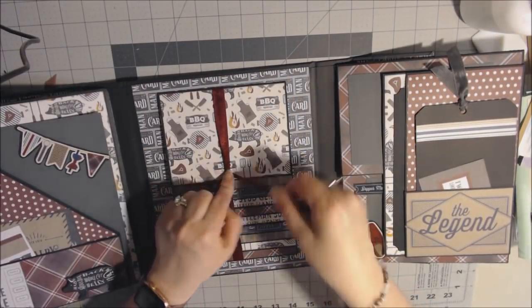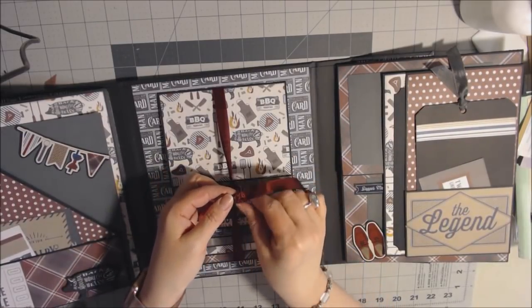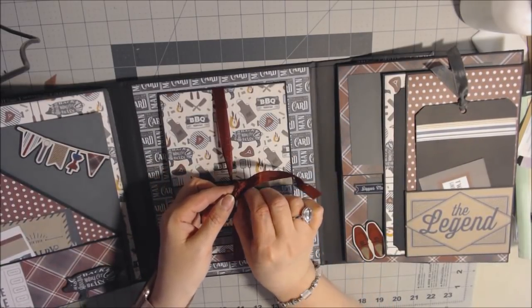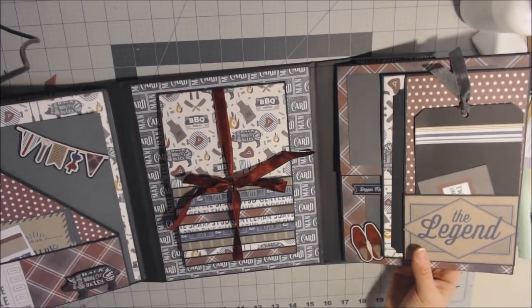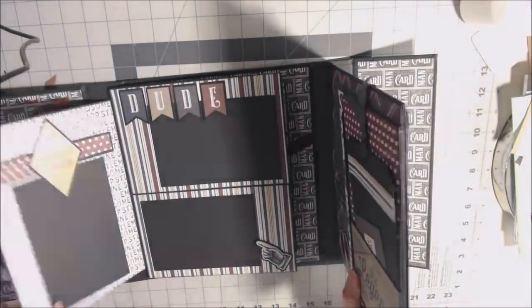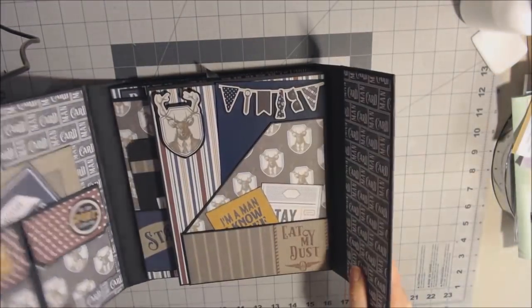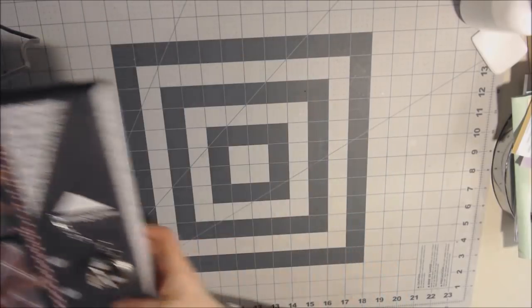So that is my Man Card — comment below: is this a mini album or is this a folio? It has a chipboard cover; I don't know if that makes a difference. I don't know the definition that differentiates the two. This folds in first, then this one, and then it closes up with a magnetic closure.